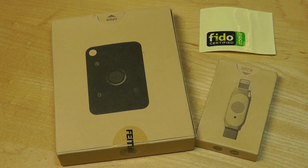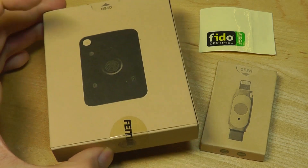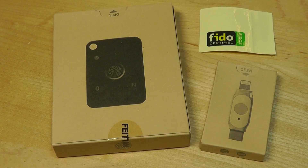Today we're taking a look at yet another competitor that might be one of the more advanced versions I've seen yet. This company is called Feitan, and we're looking at two variants from them: the K33 and the K44.